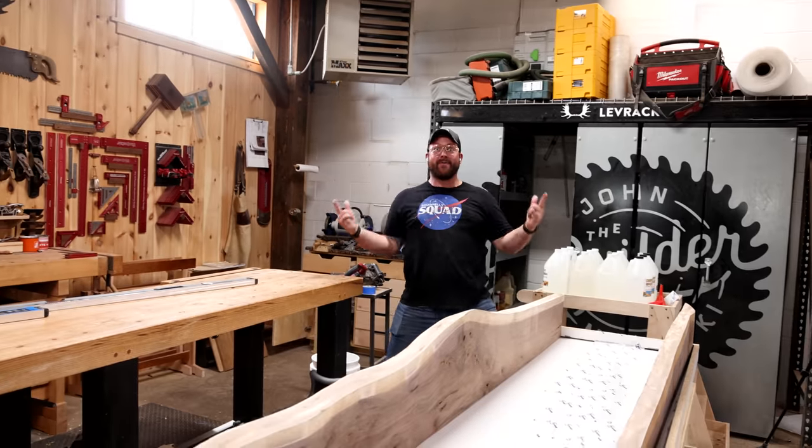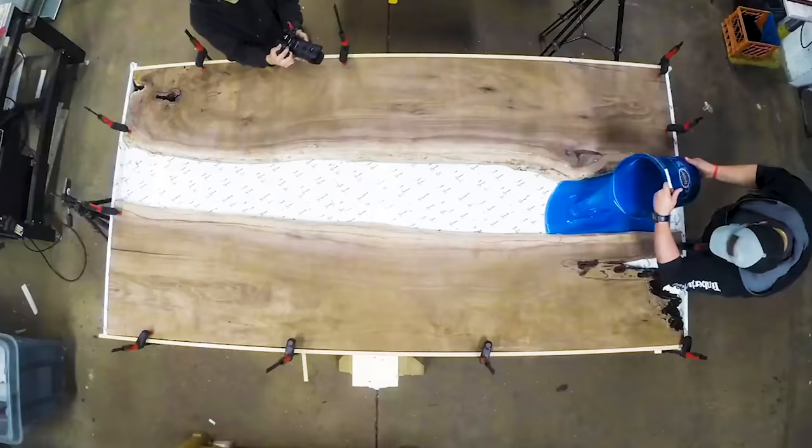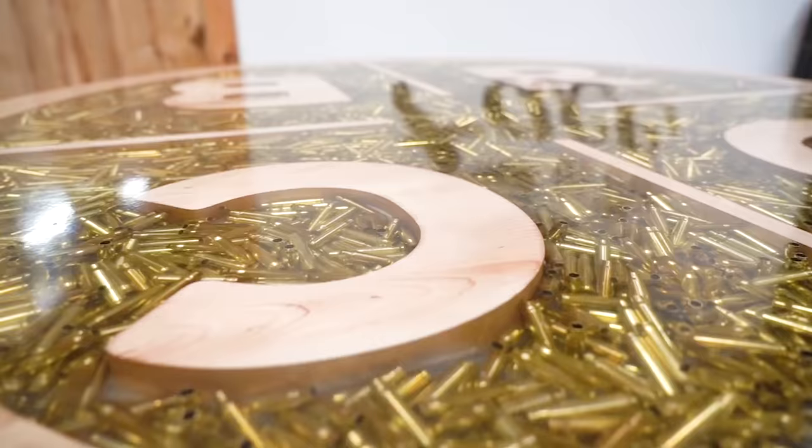Ha ha! We're building rivers! So you've watched us do a 60-liter resin table, and you've watched us put 5,000 bullet casings into a table with resin. And this might be the most ridiculous, because we're building a 26-foot long river table bar top. Let's go!